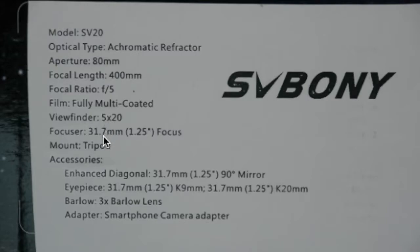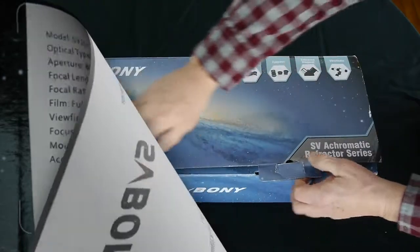It's got a nice little 5x20 viewfinder and inch-and-a-quarter eyepieces. It includes a diagonal and two eyepieces — 9 millimeter and 20 millimeter — and a 3x Barlow lens, and a really cool smartphone camera adapter.